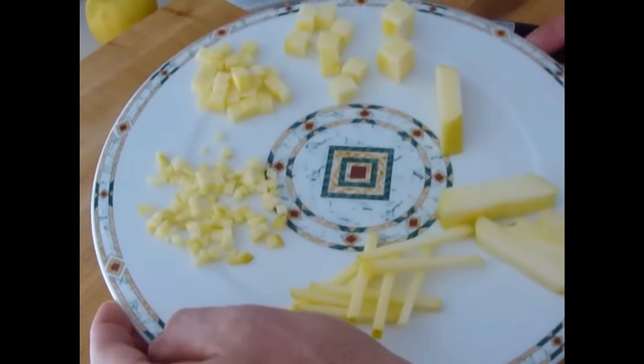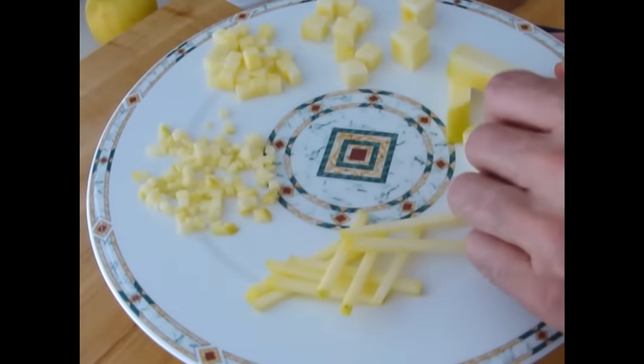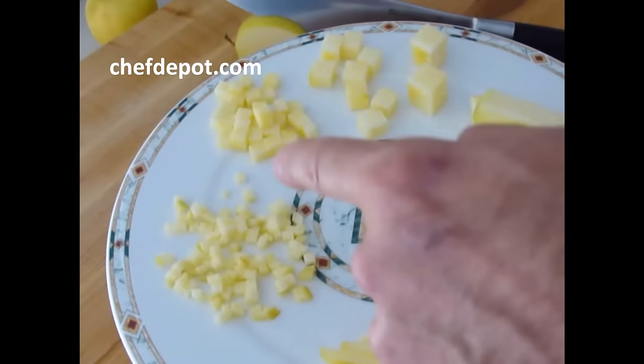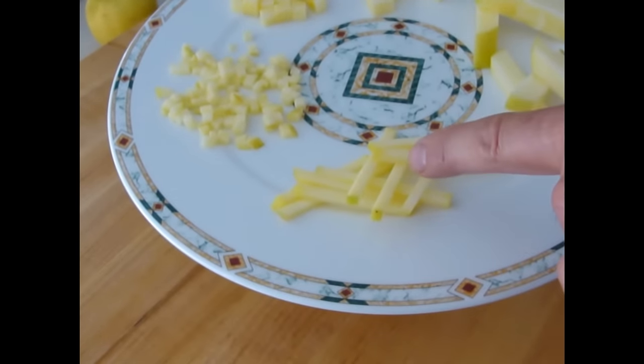So we have the finished cuts here. In order: brunoise, small dice, medium dice, large dice, French fry, batonnet, and julienne. Cheers.